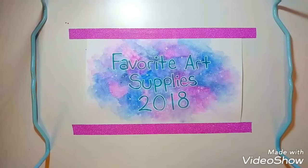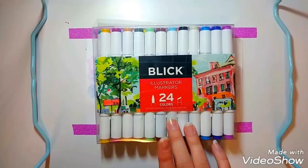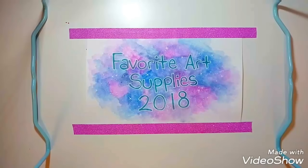The next markers are pretty new to me, and I'm about to hopefully get the largest set available because I love them so much — they are the Blick Illustrator markers, and this is the 24-set. Once I get the big set, I actually plan to give this one to my best friend and teach her how to use markers. I love these — they work very similar to Copics, pretty much the same in my opinion. I think they are a pretty good dupe. They are pretty cheap as well; you can get them off of Blick Art Supplies.